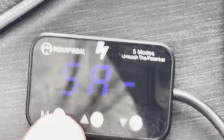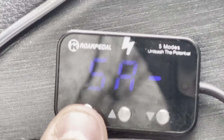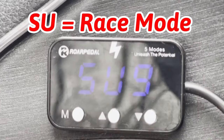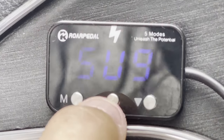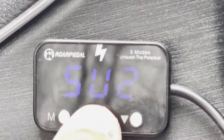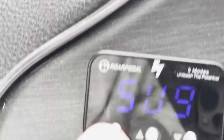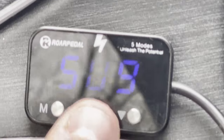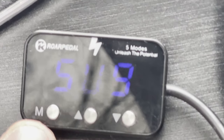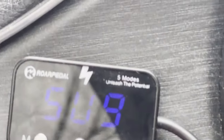The cool thing about the Roar Pedal is you can switch modes while driving. 'SU' is race mode, and you have sensitivity levels one through nine. Race mode makes a major difference — it is almost impossible to drive daily in race mode unless you love burning gas and flying off every light, but it is super fun.